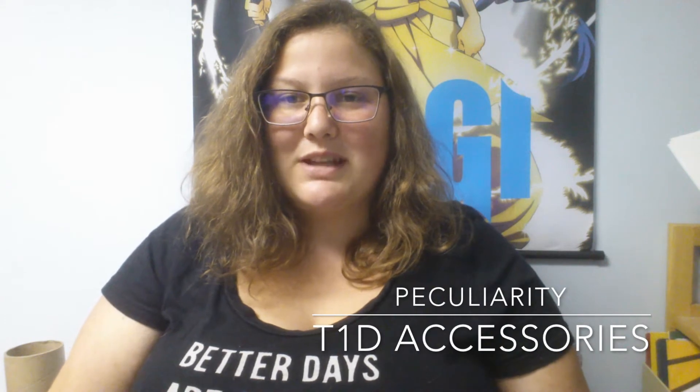Hello Internet! Today I'm going to go through some of my favorite accessories that I use with my diabetes supplies. If you have type 1 diabetes or a loved one with diabetes, you know it's a pain to carry all of our supplies around. It's good to have something to look forward to and get excited about when you live with chronic illness on a daily basis, and hopefully you'll find some new items to make your life a little easier and more exciting.